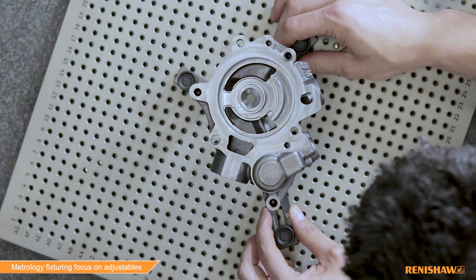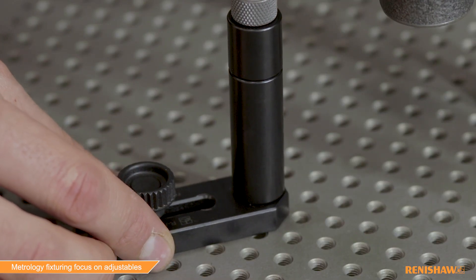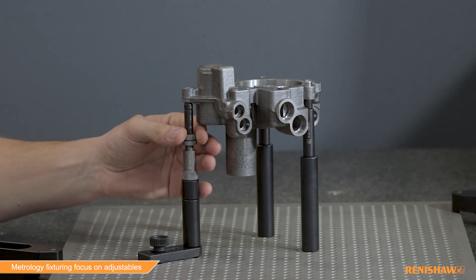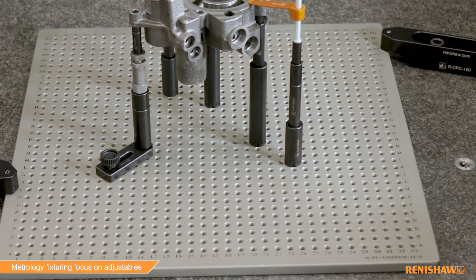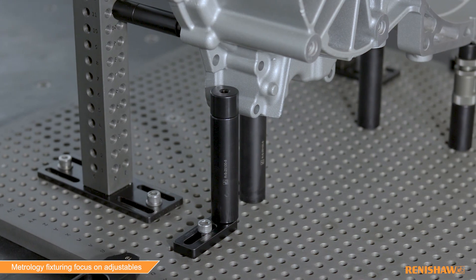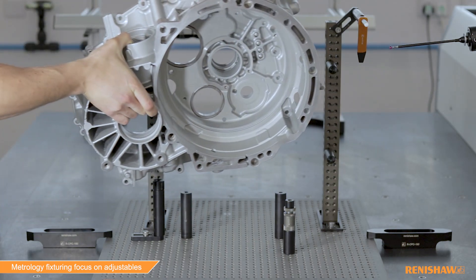Renishaw has a selection of adjustable fixturing components designed to meet the position requirements of any part inspection. Slide bases are excellent for achieving a precise x-y location, whilst adjustable height standoffs can provide the same adjustability for the z-axis. The design of Renishaw baseplates ensures that the need for adjustables are kept to a minimum by increasing the number of threaded holes per plate, improving fixturing flexibility. Using a combination of Renishaw baseplates and fixturing components means a precise fixture can be built to suit almost all parts that is repeatable and reproducible.